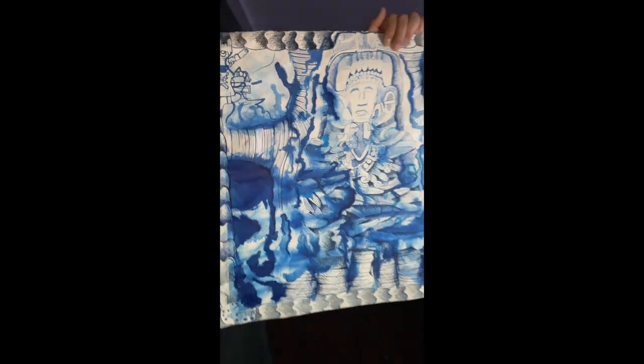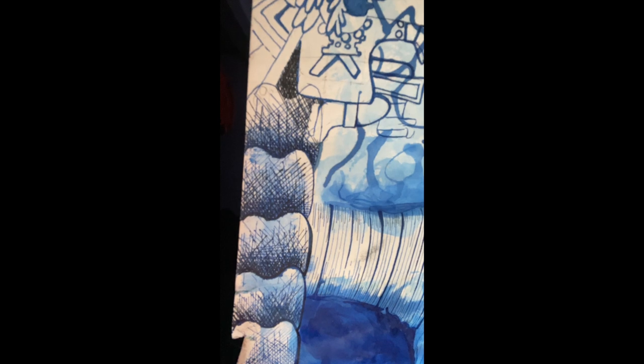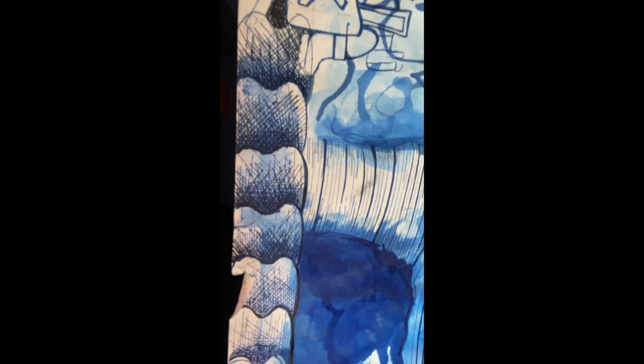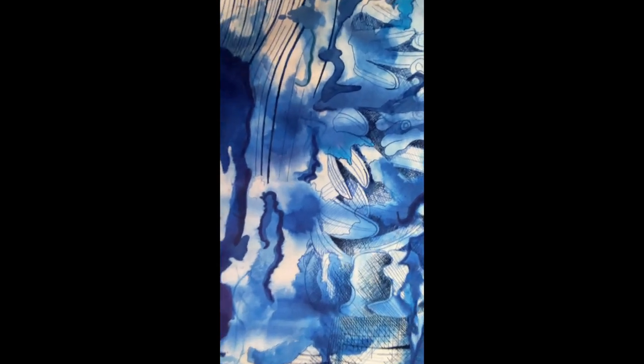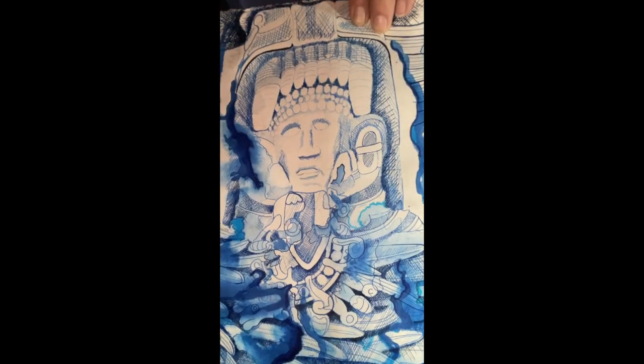Maybe you can spot what it is. I used cross-hatching around the border and then in some areas in the actual drawing to give it tone and depth.